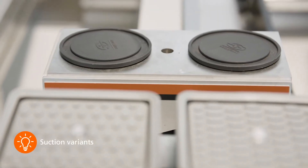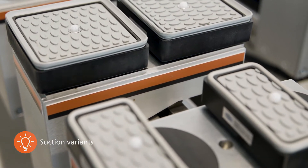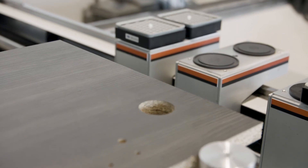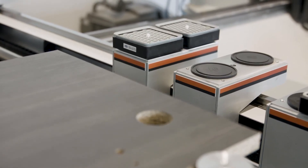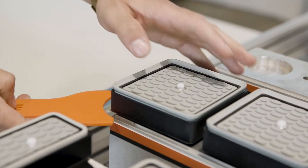Different suction cup versions allow the table to be equipped for a wide variety of tasks and machining operations. Since all suction cups are equipped with a touch valve, they can still remain loaded when not in use. The suction cups can be removed quickly and easily with the special spatula supplied.